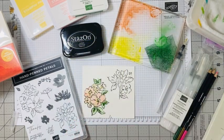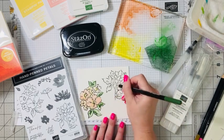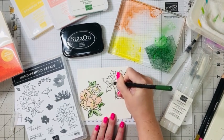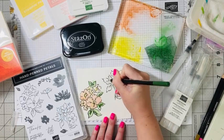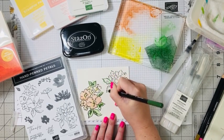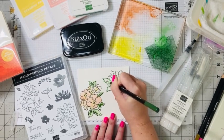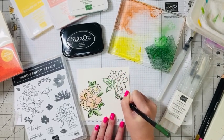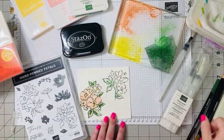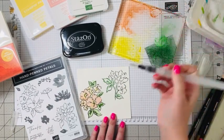I love how easy Stampin' Up makes watercoloring, because it can be a bit intimidating. We're just going to take our same colors here but in the pencils. I like to trace the areas that I'm going to watercolor, and anywhere I'd want extra color, like in the accents.